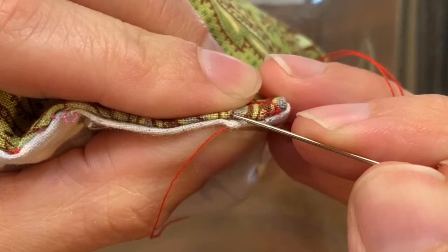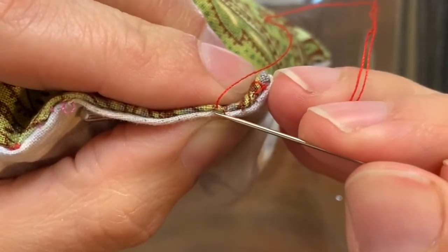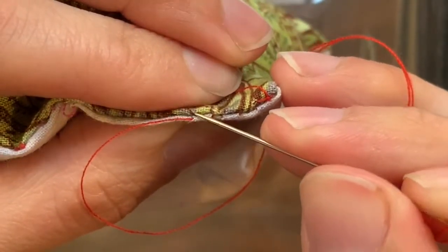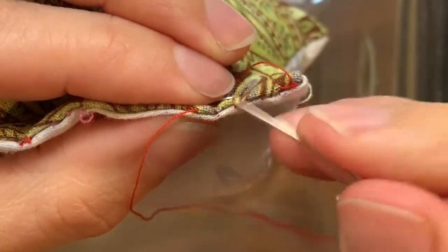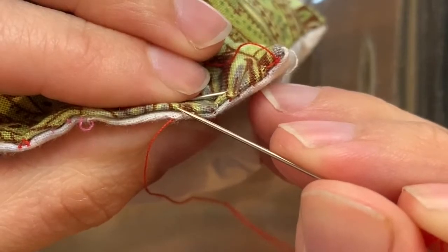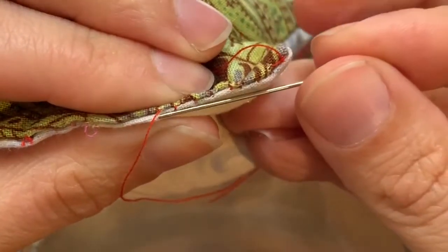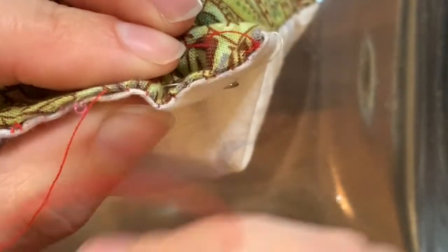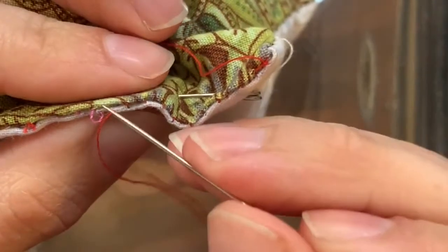Skipping straight across, down, and back up. Keep repeating — skip across, down, and back up — alternating between the white side and the green side. Try to keep your stitches small and under control.